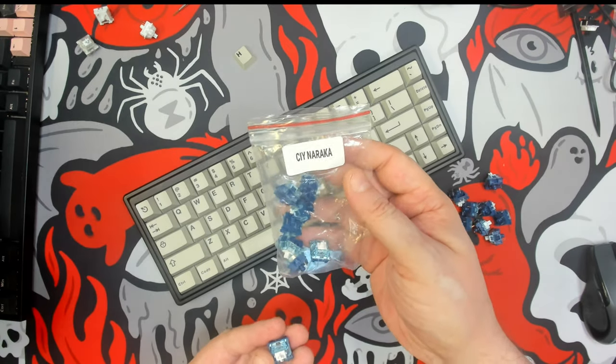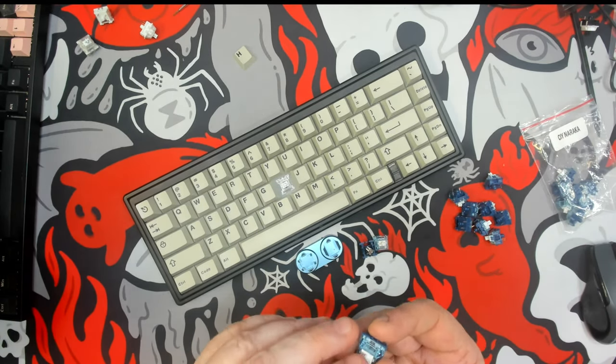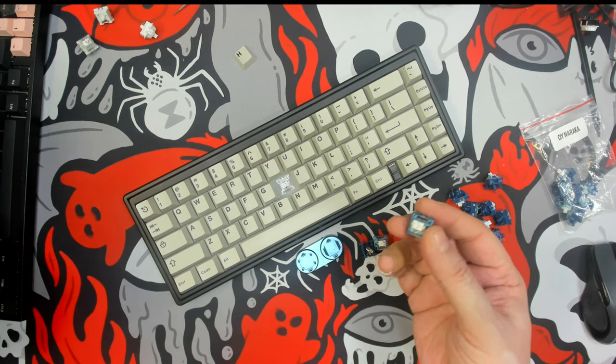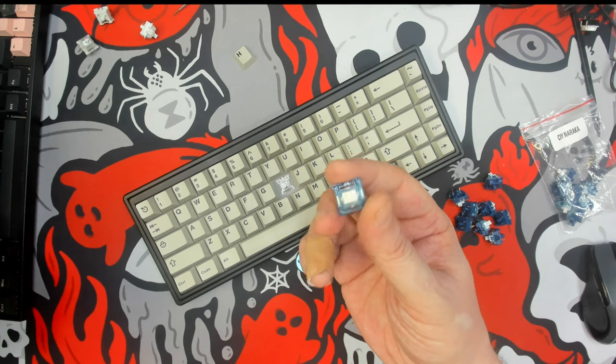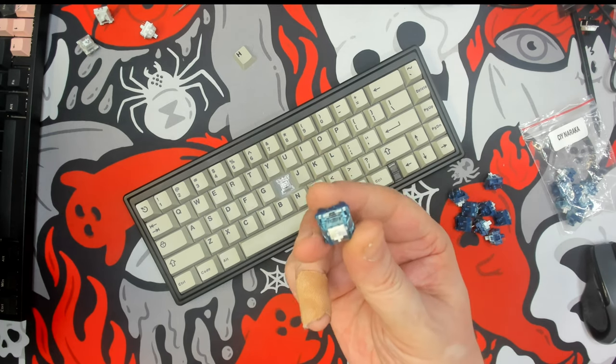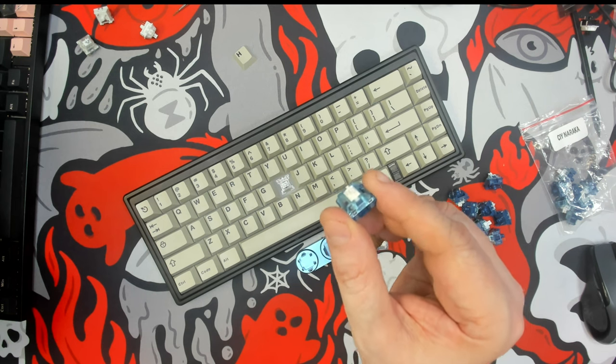This is how it's spelled: N-A-R-A-K-A. This is a linear switch from CIY. It goes for roughly 24 cents on KP Republic's site, depending on the quantity that you buy.